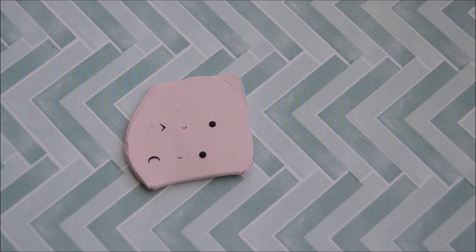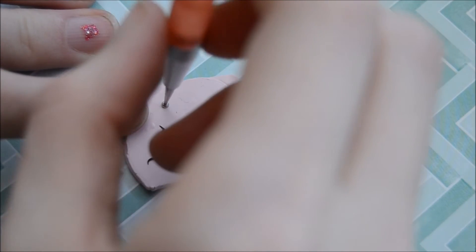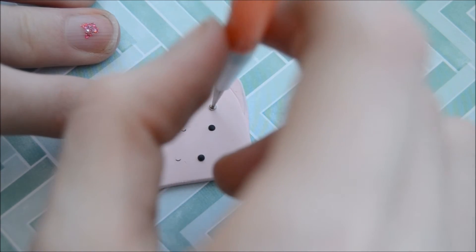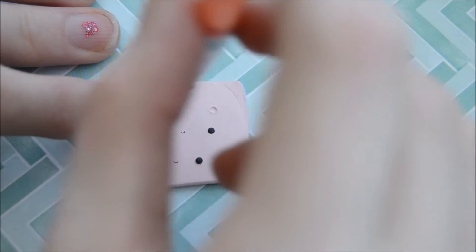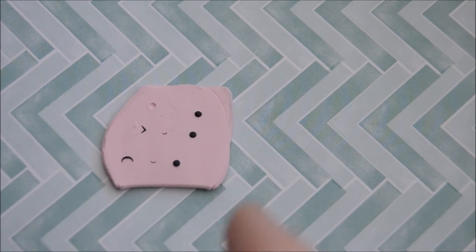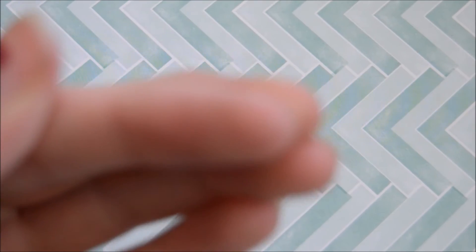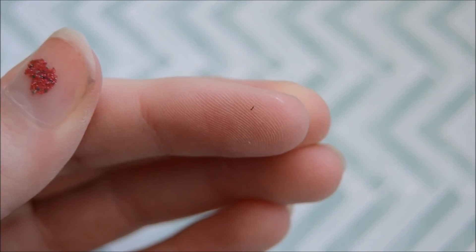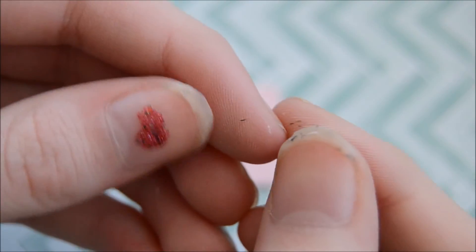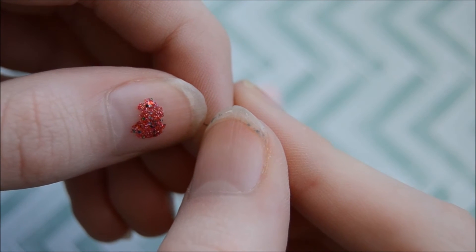Next we're going to do the kiss face, which is basically two normal eyes that you can do whichever way you want. Then for the lip part, you kind of want to make two normal brows that will be smaller than normal, like this — you want to do two of them and then connect them onto your piece. It's kind of hard to explain, and unfortunately it was out of focus.